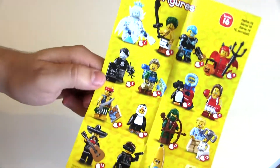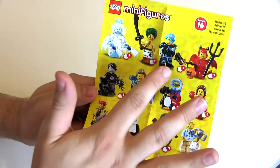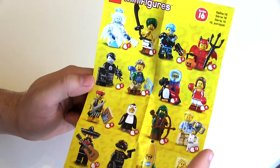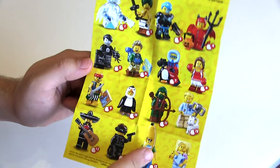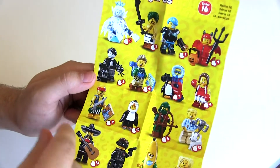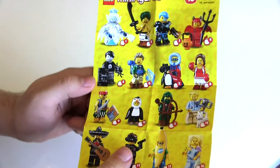I do like all of them actually, but my most wanted is definitely the ice queen, the bounty hunter, the penguin arctic person, the dog person, the rogue, the spy, a banana guy, and a babysitter. The others I want as well — especially the devil guy — but they're not my top priority.